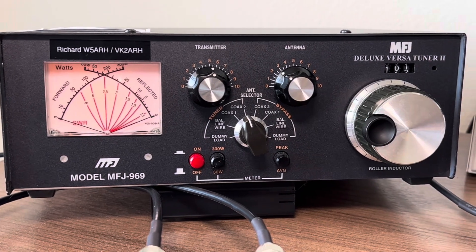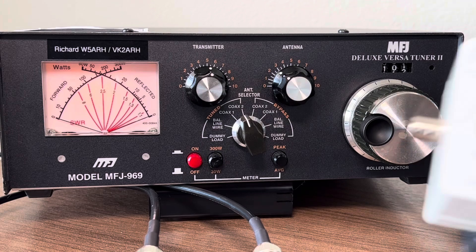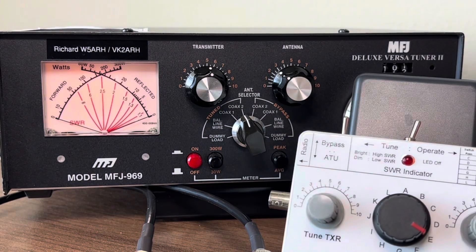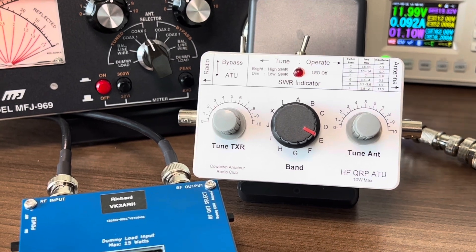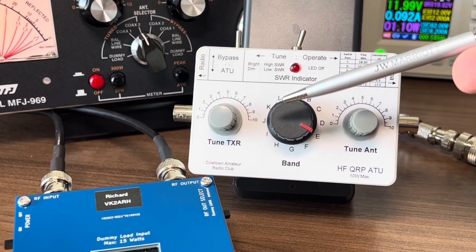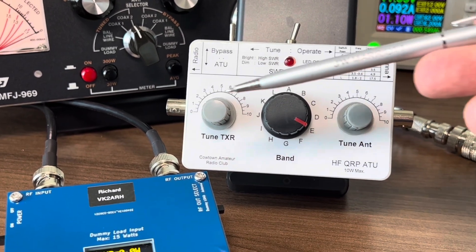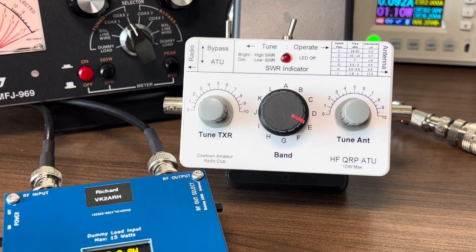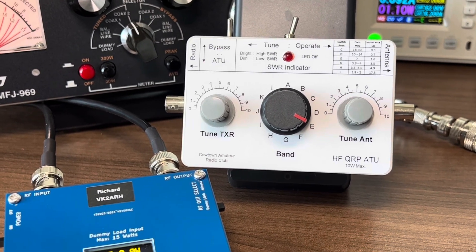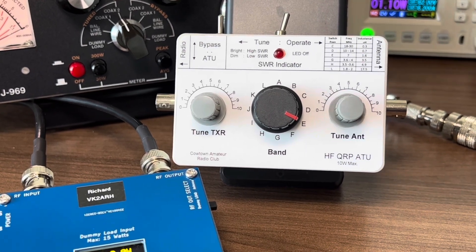Now clearly this is a little bit big to take out into the field, so introducing the Kowtow Buildathon project number three — this little fellow. It's a QRP antenna matching unit that does exactly the same job as the larger unit. You have a central switched inductor to select the amount of inductance, then two capacitors to tune and optimize the characteristics to get a perfect match on your antenna.